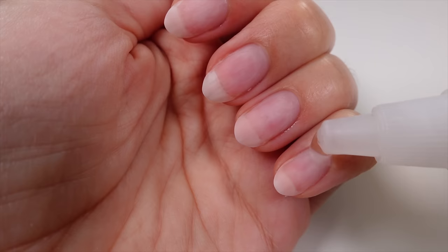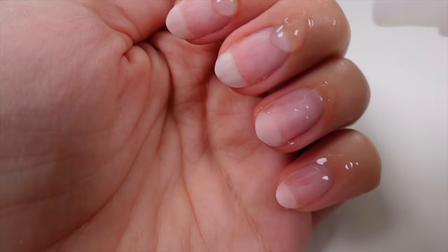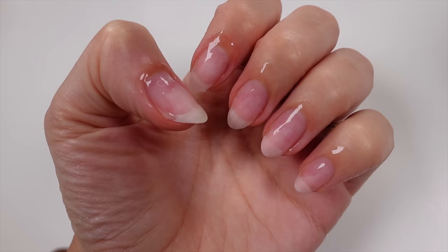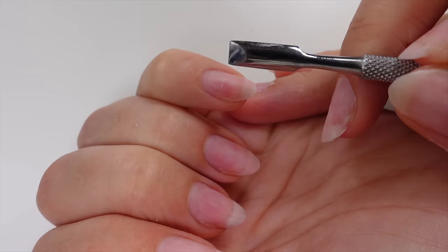Usually when you go to a nail salon they will work straight on top of your cuticle once they've applied this gel, but the tip with this — and it is a game changer — is to leave it to soak in for around 15 to 20 minutes if you've got the time. You almost want it to completely soak in so that your nails end up almost looking dry. This is going to lift every single piece of dead tissue around your cuticles with so much ease. You'll also see on the very tips of my nails I have a very thin layer of that gel still in place. That doesn't bother me too much because this is the sort of gel you can just work straight on top of.